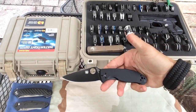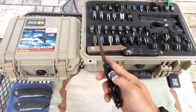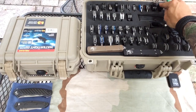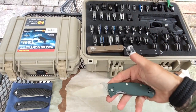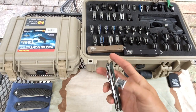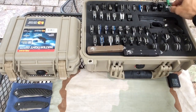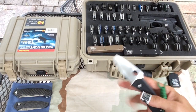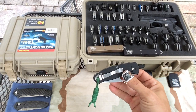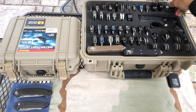Then we have the Tenacious — I think this was my first Spyderco, along with many others. Had to get the green G10 Tenacious — great knife. And this here is the Persistence — the smaller version of the Tenacious. Let's get into our ZTs over here.